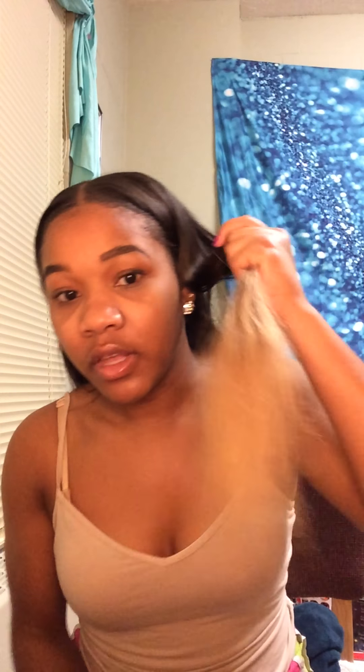This is the box that it came in — Beauty Forever. This is what the hair was wrapped in, and then the hair came in little clear packages. This hair is 18 inches and it is ombre. It was really frizzy when I went through it after I washed it, and it's probably just because it's colored.